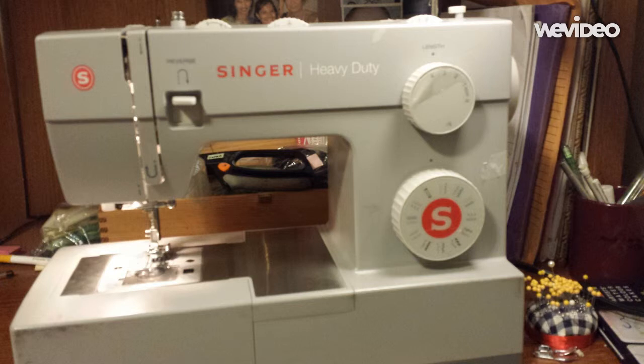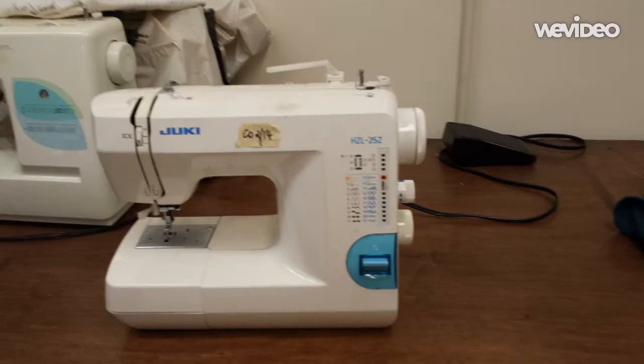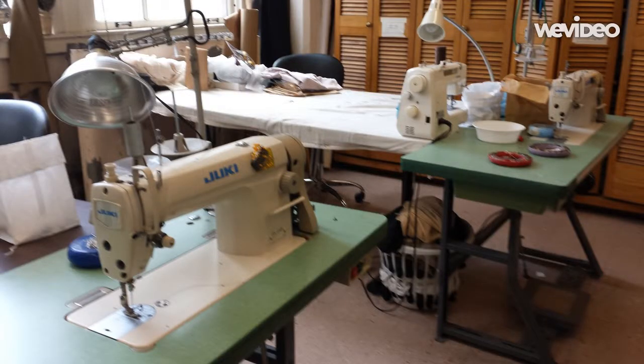Domestic machines are slower, more portable and with a smaller motor. We often take them to a costume fitting or a film shoot if necessary. The two machines on the big green tables are industrial sewing machines.